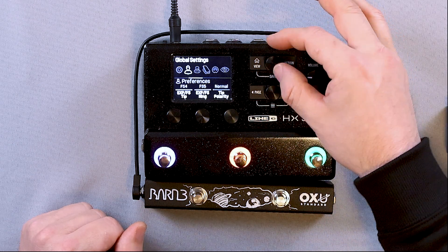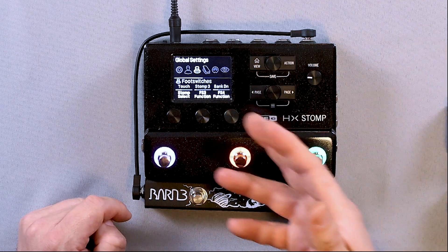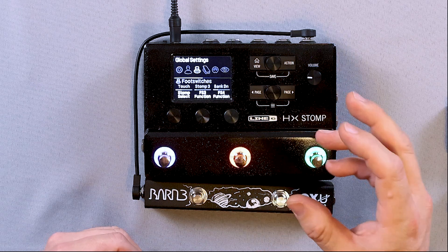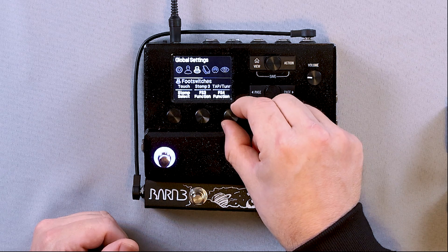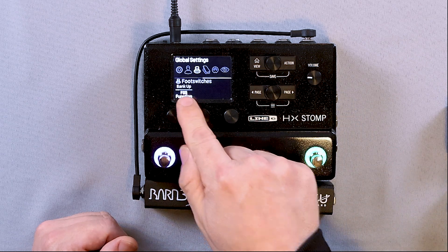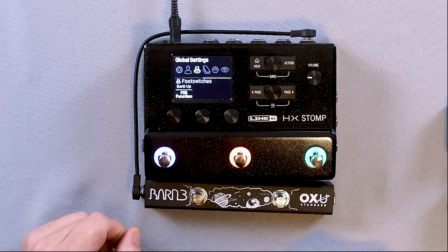Now we're going to use this button to scroll over to the little footswitch icon. On footswitch 4, we can choose what we want this switch to do. I would recommend one of two settings: either preset up and preset down, or bank up and bank down. I'm going to do bank up and bank down, so we'll go to bank down for footswitch 4. Then we're going to press our page button. Now we're on footswitch 5 — I'm already on bank up, but if you were somewhere else, you would just use this knob and scroll to bank up, and we're done.